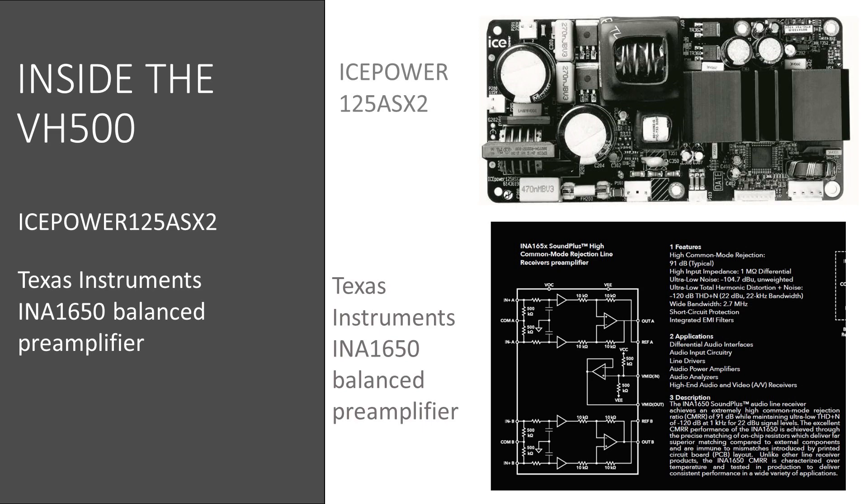The Texas Instruments INA1650 balanced pre-amplifier is included in the kit. It is an exceptionally good pre-amplifier with the highest noise attenuation of 91dB and minus 120dB, or 0.0001% total harmonic distortion.